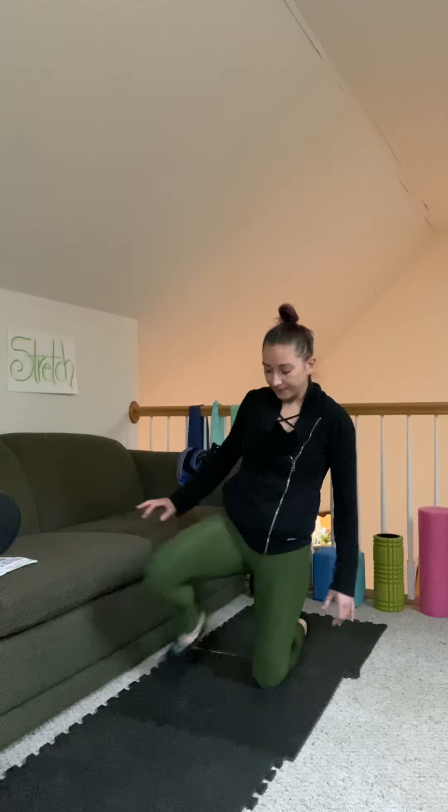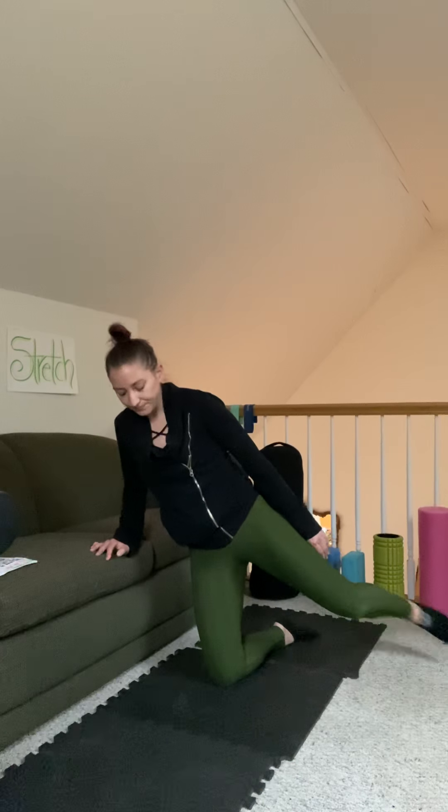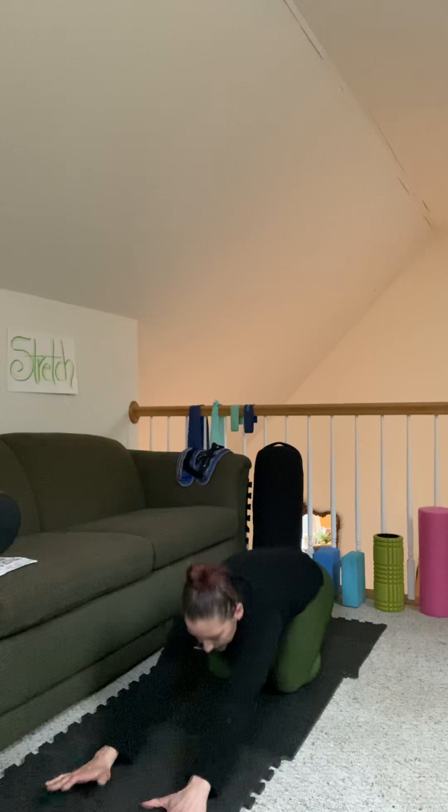Bring it in. Switch legs — come up to high lunge. If any of these are too advanced, skip it completely. Stretch that calf, come back down, bring it back. Back of the leg, stay nice and high. All right, bring it down. We're gonna do a quick child's pose — set it up, check in with your body, how does it feel. Roll on up to tabletop.